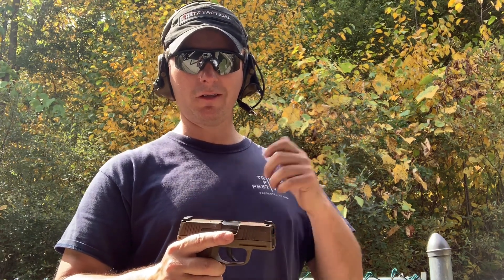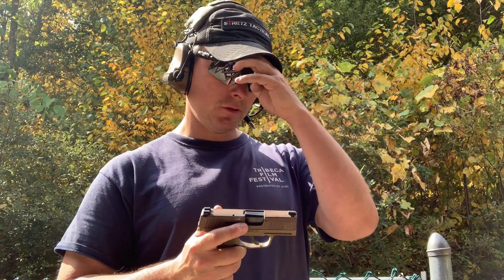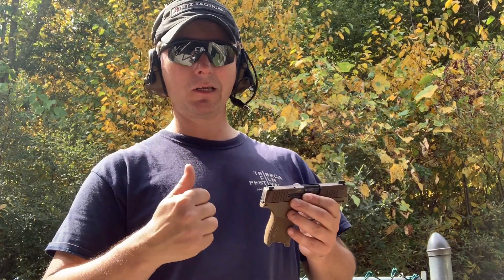The Friday before Sig Range Day starts on Sunday, they had like a hundred made and held off until Monday to start shipping when they had like 500 made. At Range Day, I watched people go before me, shot it, watched people after me — the guns weren't cycling. I'll try to dig up some footage from Sig Range Day on my Instagram showing the gun not cycling and put it in here.